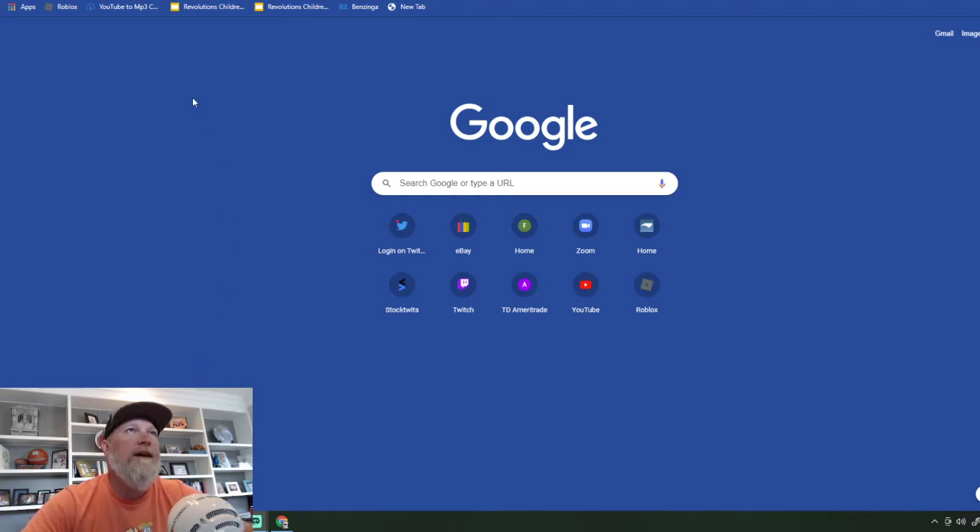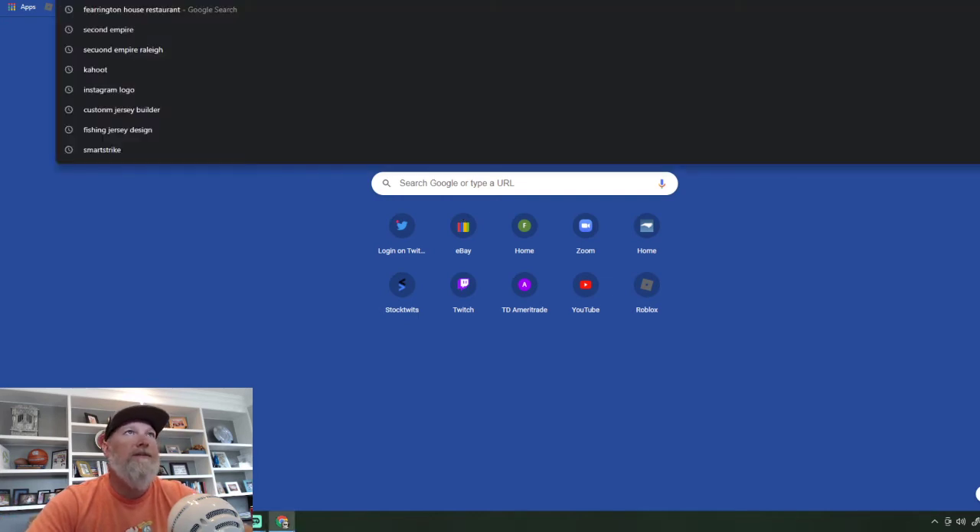You can follow along on the screen here. If you have any questions, feel free to comment below — I tend to respond to every single question that I get.